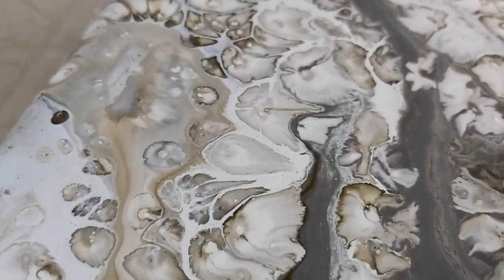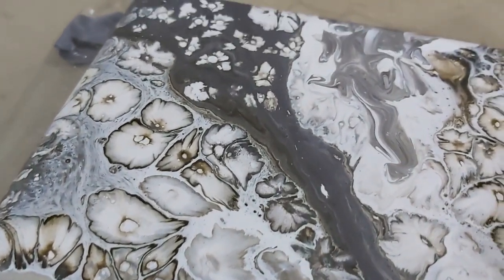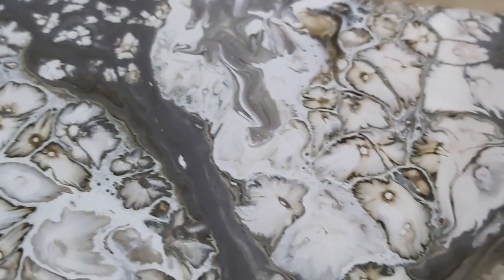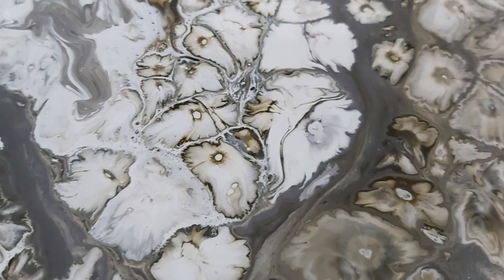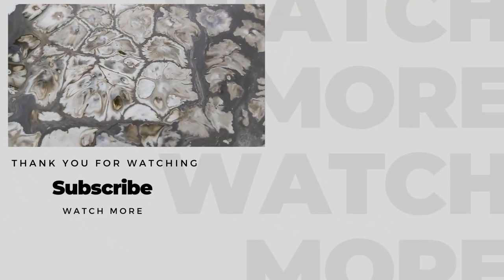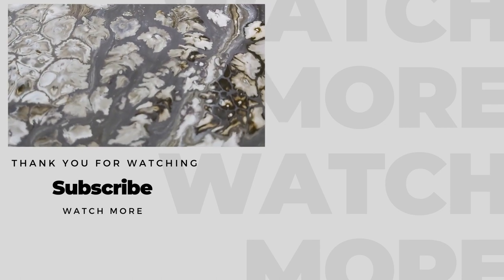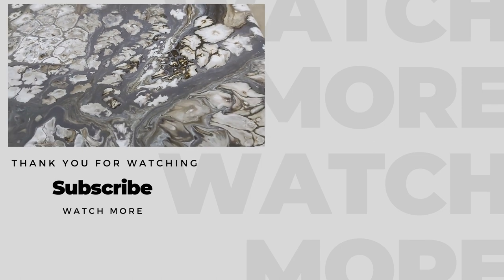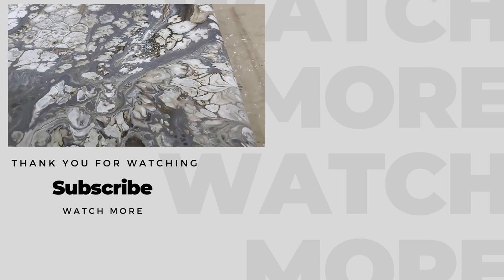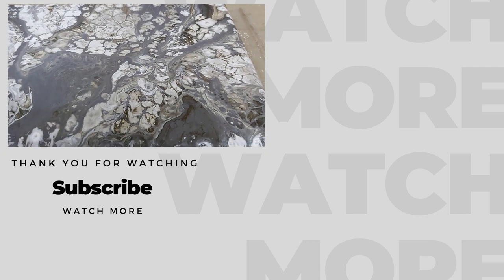Wow, this is great as expected. Let me know what you think about this piece, or any suggestions, in the comment section. Like this video if you like it. Share it with your artist friends or family. Subscribe if you weren't already, and I will see you in the next video.